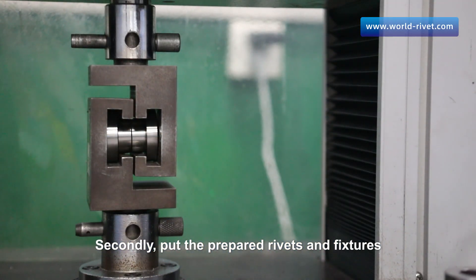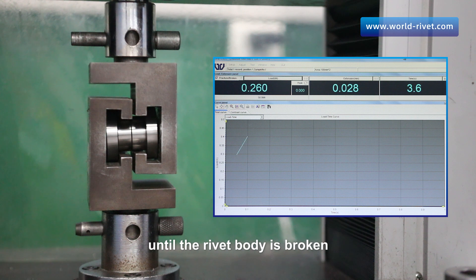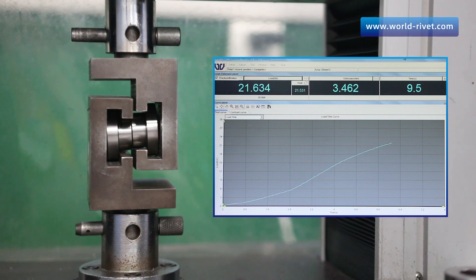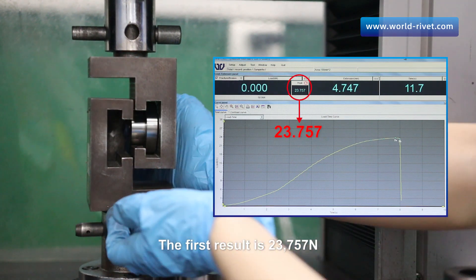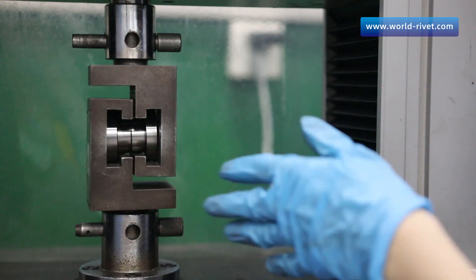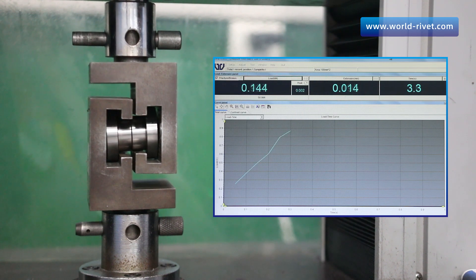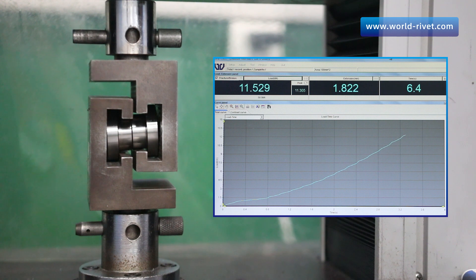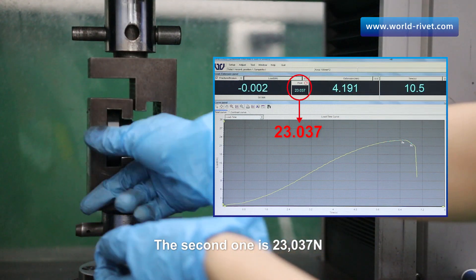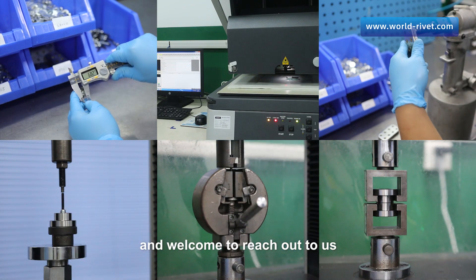Next, we put the prepared rivets and fixtures into the testing machine and exert horizontally staggered force to the rivets until the rivet body is broken. The first result is 23,757 Newtons and the second is 23,037 Newtons. We have finished all the tests. Thank you for watching this video and welcome to reach out to us.